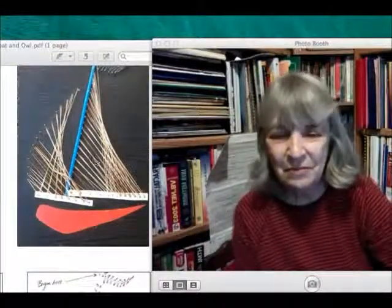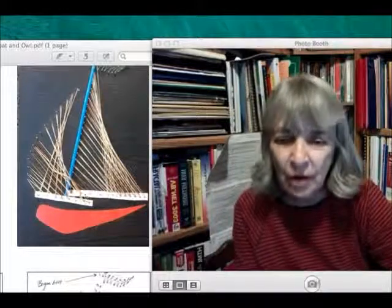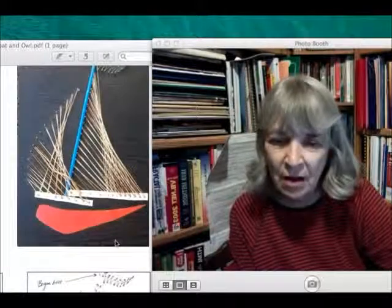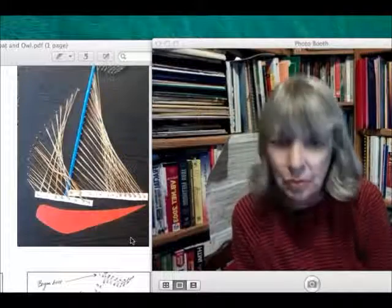I've got a file open here and this photo booth, trying to see if I can put both of these in at once. If you look over here, you'll see a craft that I got the idea from a magazine publication that was called Work Basket.